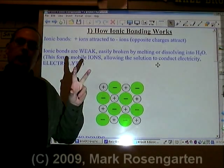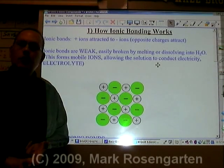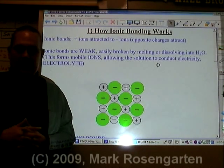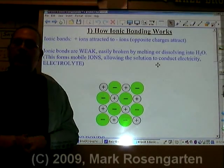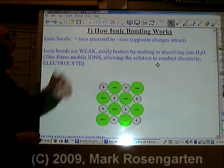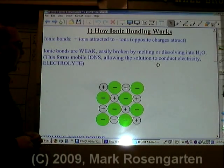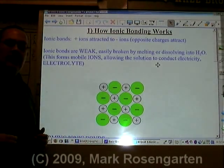Chemical bonds are the glue that hold atoms together to make compounds. There are two kinds of bonds that can hold atoms together to make a compound: the ionic bond and the covalent bond. For now, we'll take a look at how ionic bonding works. Ionic bonding works because opposite charges attract.